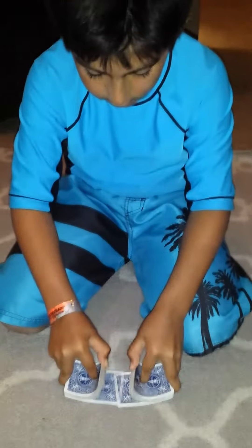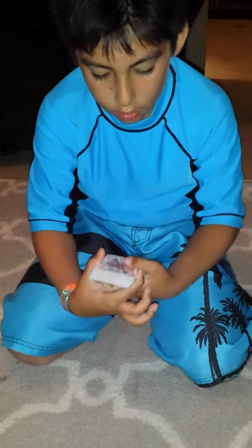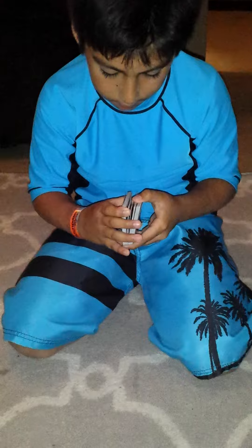We're going to take a genuine shuffle of the cards. We're going to shuffle it one turn, three times in a row.